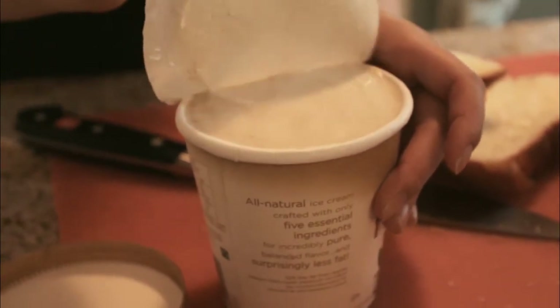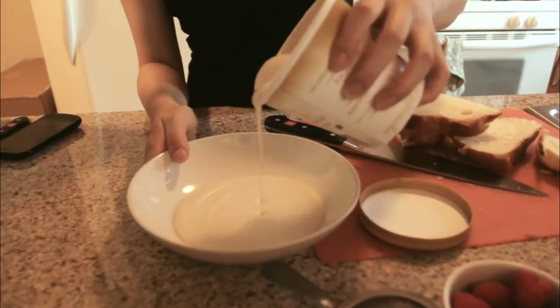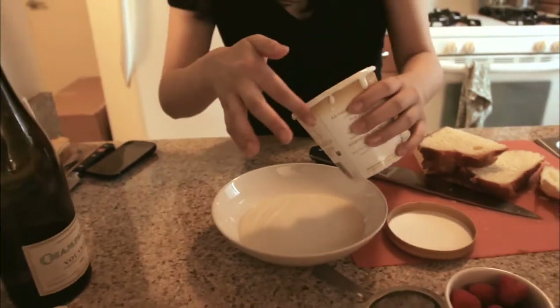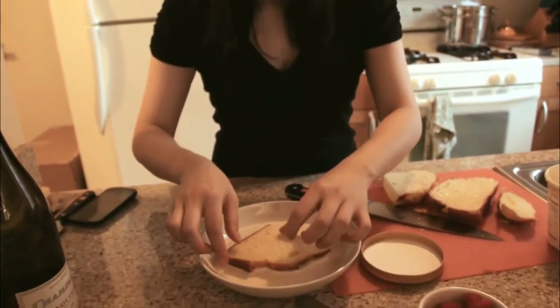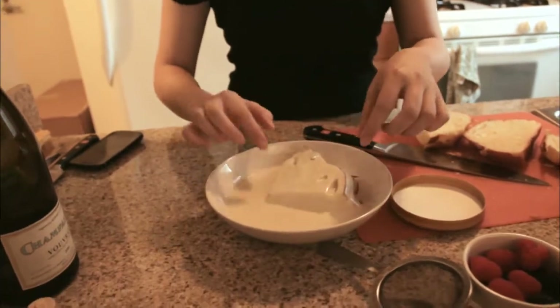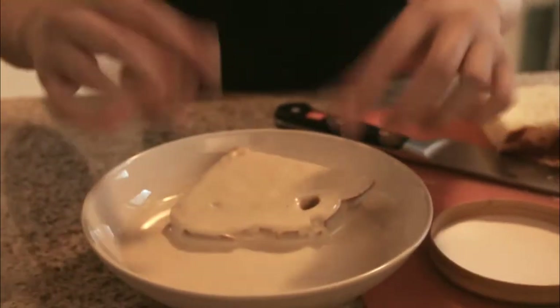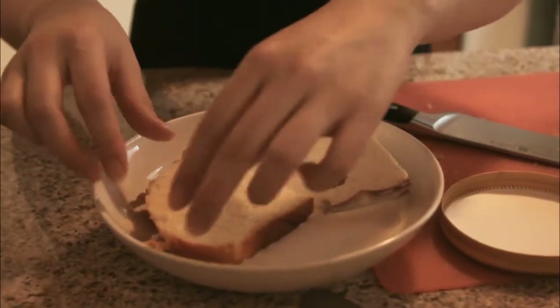Look at all that delicious ice cream soup! Pour this beautiful melted ice cream onto a plate. We're not going to bother with eggs or flour or all that — we're just going to soak the challah into the melted ice cream, and that is going to be your French toast batter. So simple. Leave it in for just about 30 seconds — too much is going to make it really soggy.